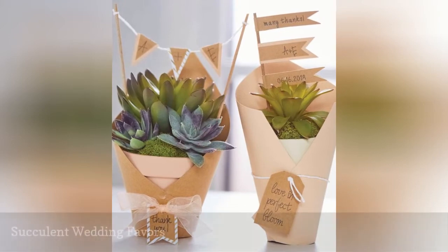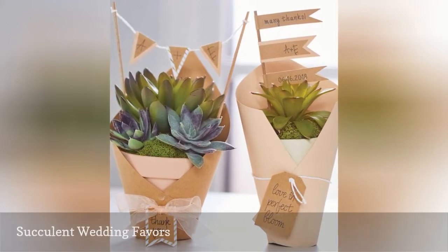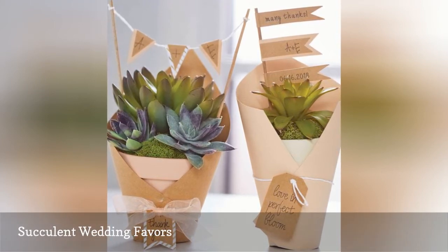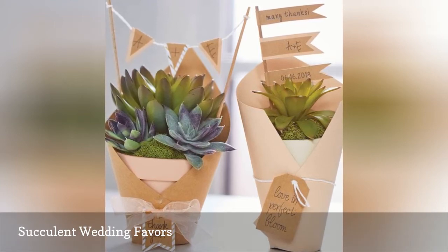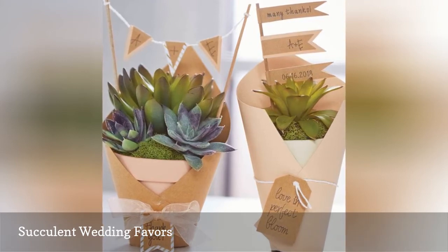Succulents are inexpensive, and their different shapes, sizes, and colors look amazing when they're grouped together. You can doll up some succulents in basic pots with craft paper wrappings, ribbons, tags, tiny banners, and more. Use them as your centerpieces on the reception tables, and then let guests know they can take them home as their wedding favors.